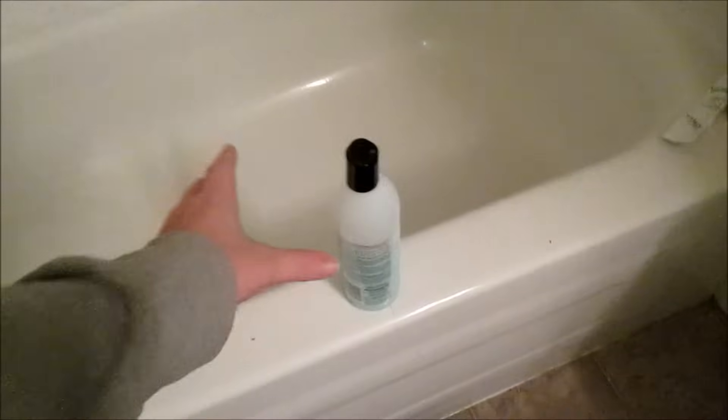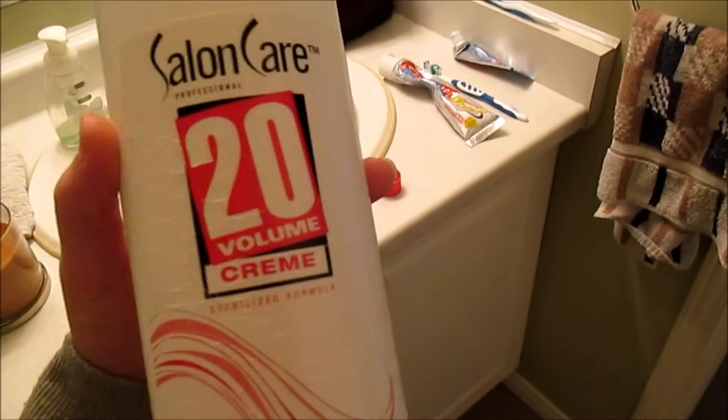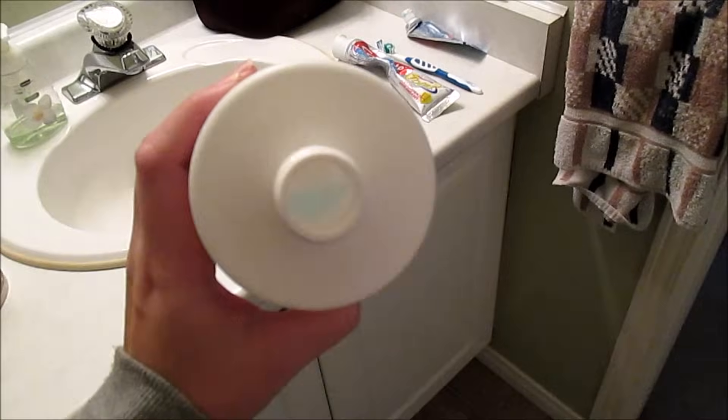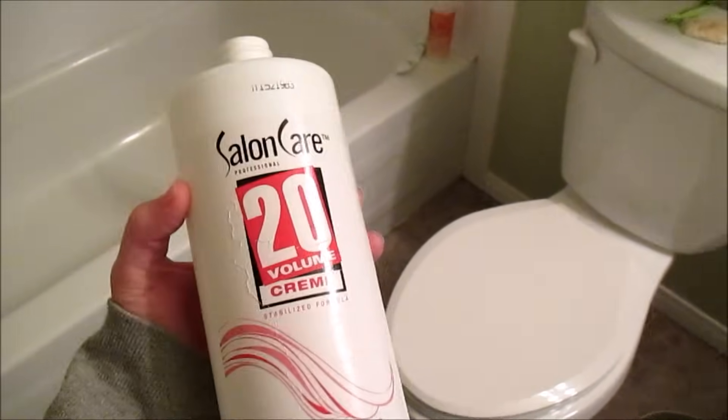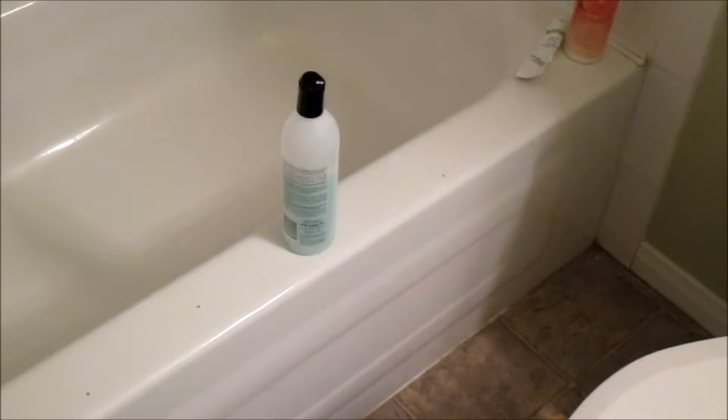These dogs are very smart and they tend to clue in on bath time coming if you start to groom them beforehand. So I get the bathtub area ready by having my diluted shampoo in here. I take used bottles — developer bottles — wash them out, and dilute all of my shampoo in these big bottles. I keep them in the bottom of my cupboards in the bath area so I don't have to be running downstairs.